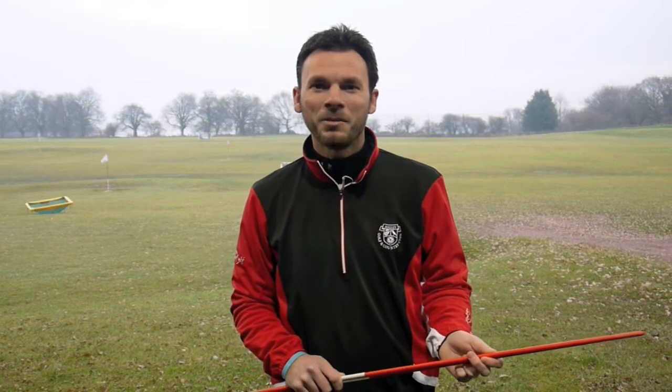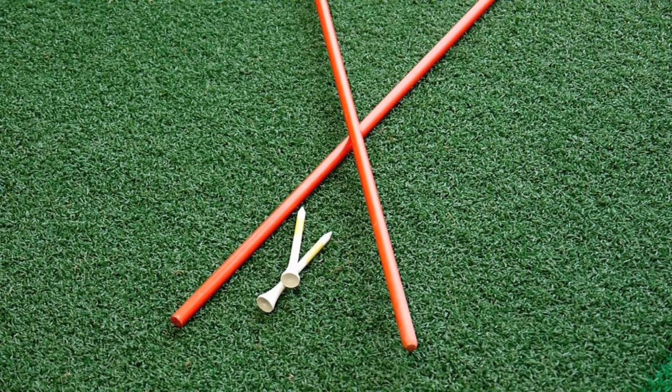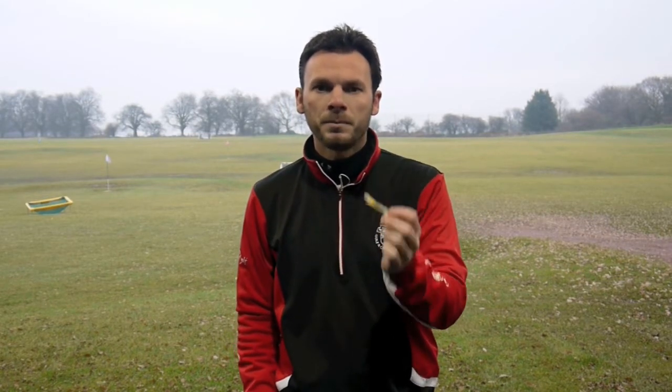Hi guys and welcome to our YouTube channel here at Hadley Golf Academy. In this video for your winter practice, what I'm going to strongly advise you to use are two tour sticks and two tees. Tour sticks will help you with aim, alignment and ball position, and two tees to help you with your grip.